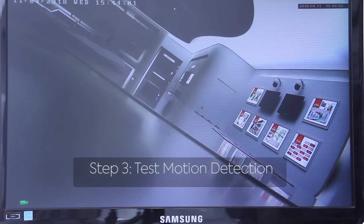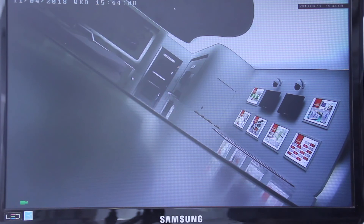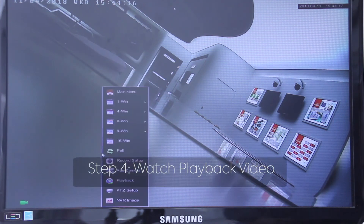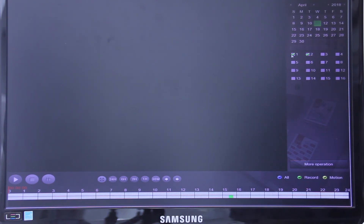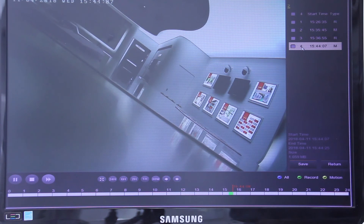Step 3: let's check the motion detection and see how it works. Now you can hear the sound as we set up the buzz alarm, and the object has been detected — very sensitive. And step 4: go to watch the playback video as we just recorded. Choose one. So we see.